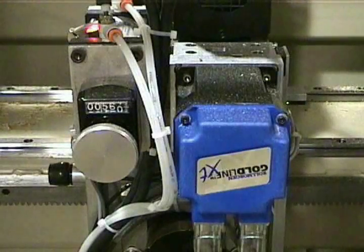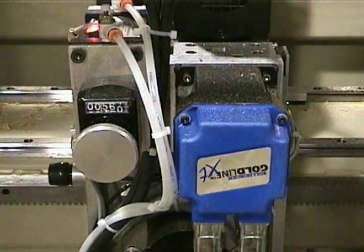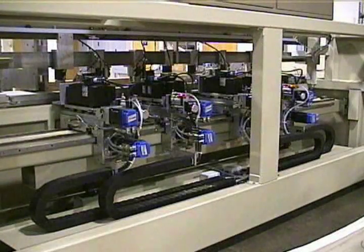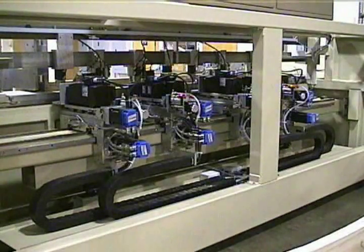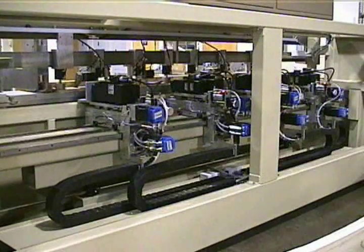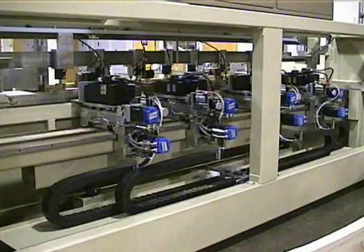The depth of mortise is CNC controlled. The depth of boring is set with a digital hand wheel. This view shows a long part being run in one zone. The carriages are not limited to working in one zone but may cross over as needed to accomplish any pattern.